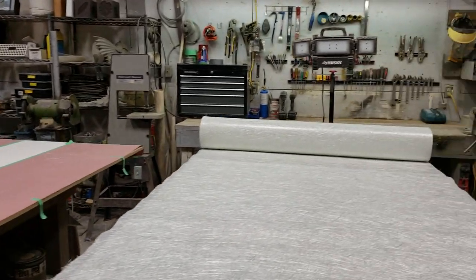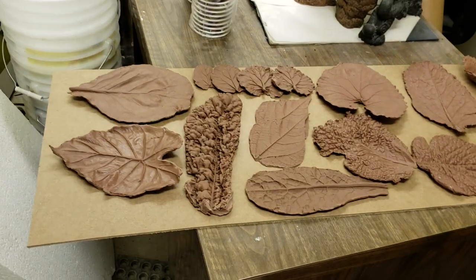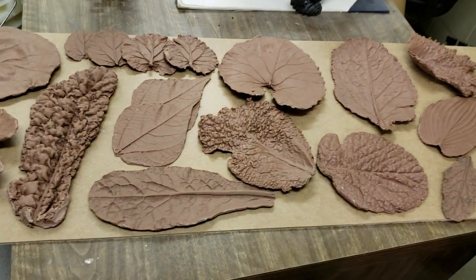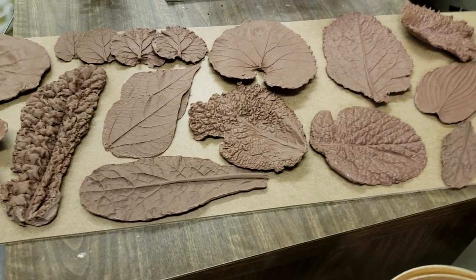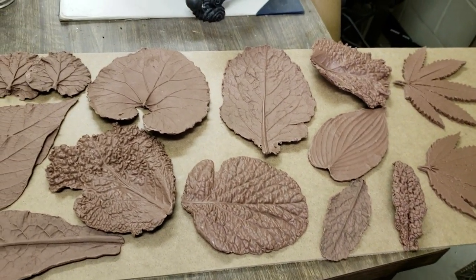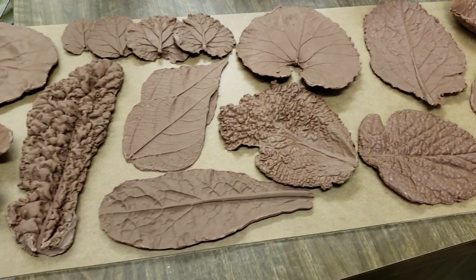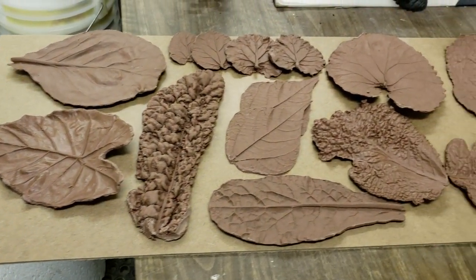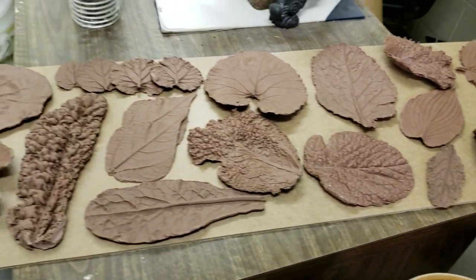I'm just going to take you into the next room and show you something I'm working on. I mentioned at the beginning of the month that I'd started working with monster clay, and I quite like it. It took me a while to get used to it and how to work with it, but I'm digging the results. These clay leaves will all be used for some sort of project — I've got a couple of things in mind for the new year, and I'll keep you all posted.